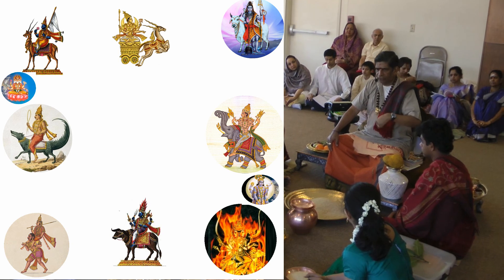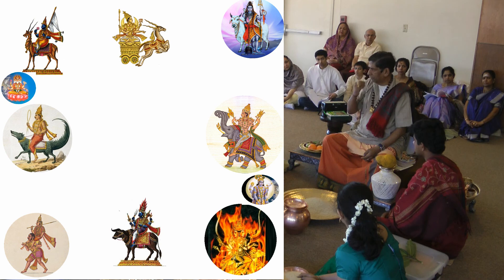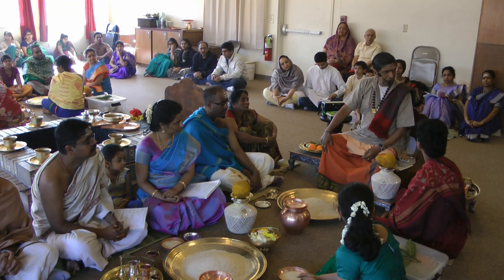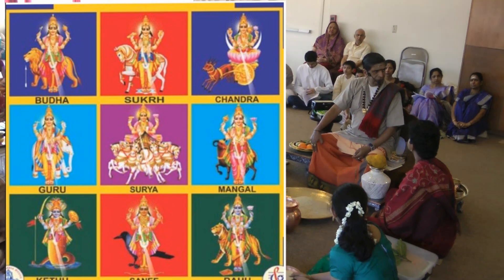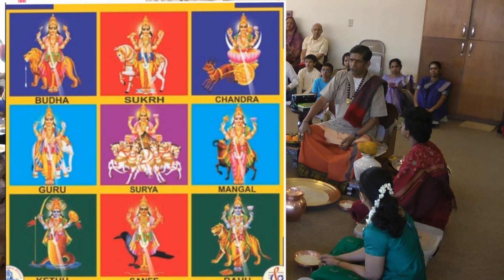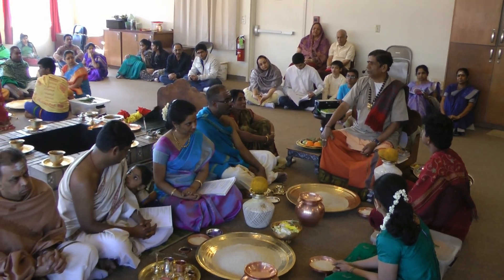They will also be installed in the Shankas — the right-handed conches that are there. Following this, Navagraha Devatas will be installed. Navagraha Devatas will also be installed in the water.